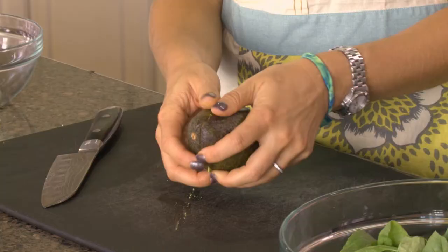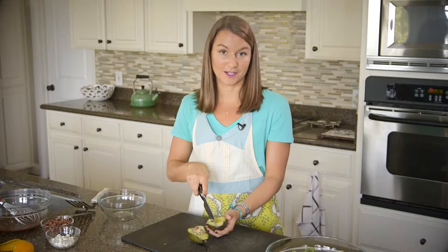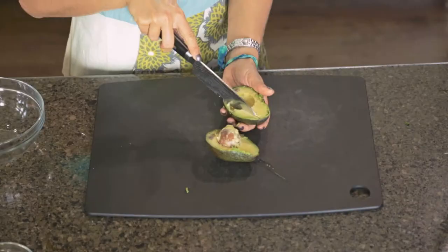It should peel apart evenly. There you go — you have two halves. Then take your first half and be careful not to cut through the skin. It's pretty thick but it's like butter, so it goes smoothly right through.